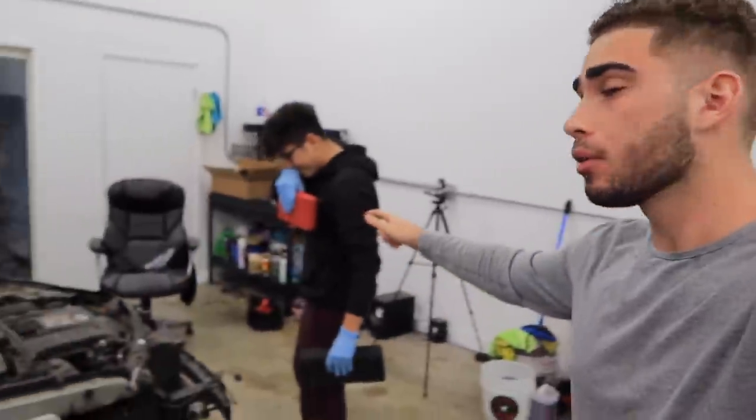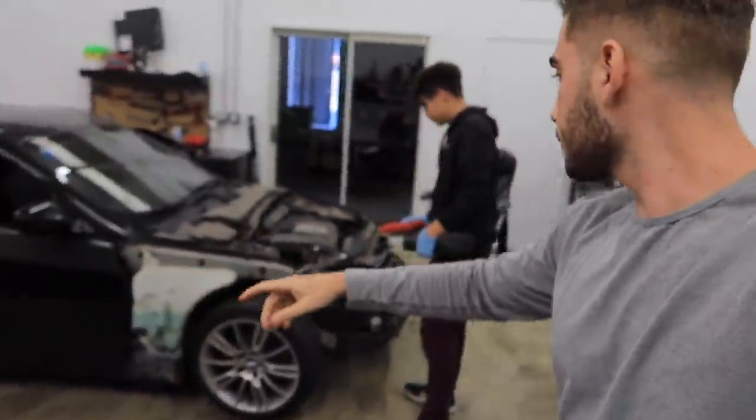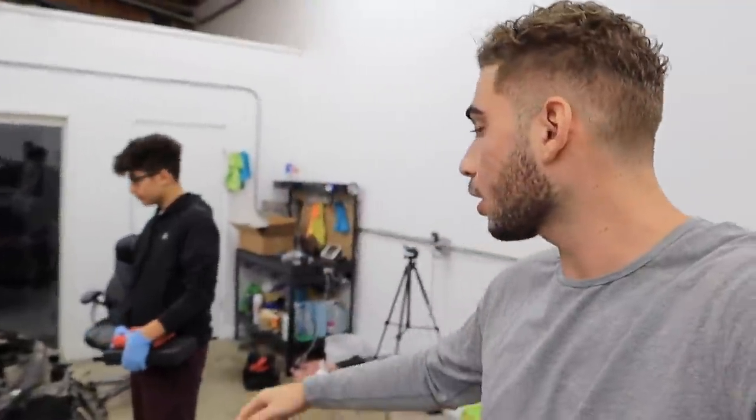Hey guys, welcome back to the channel. You're seeing me in the same exact outfit because my brother decided we're actually going to be working on his car today. We want to make this a separate video because there's gonna be a lot to do. We're gonna be trying to clear up all the plastic, pop the room, and take the whole front end apart from the car — and my brother's gonna be doing this all alone.